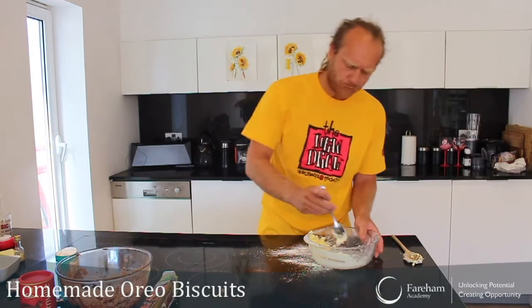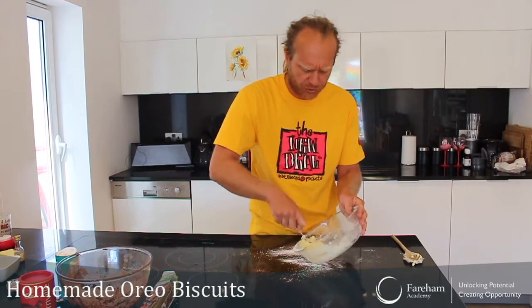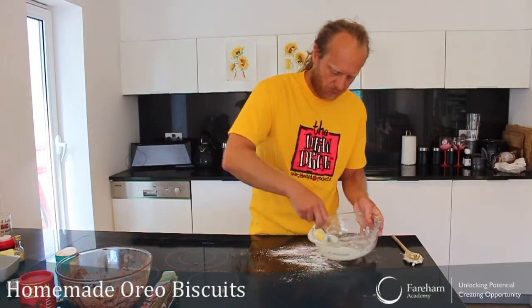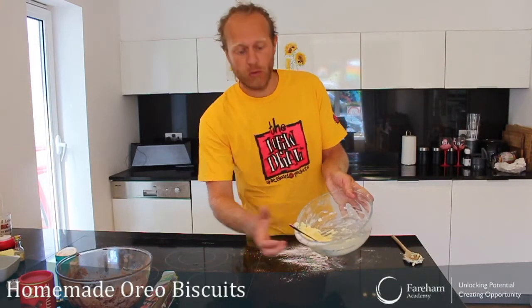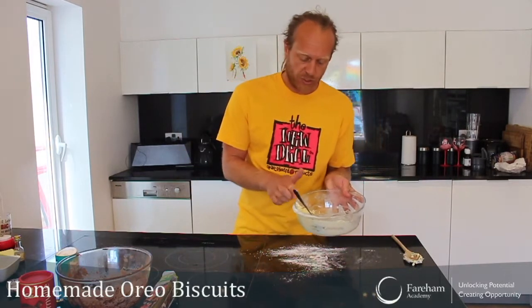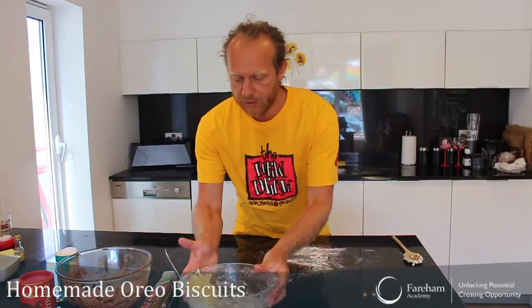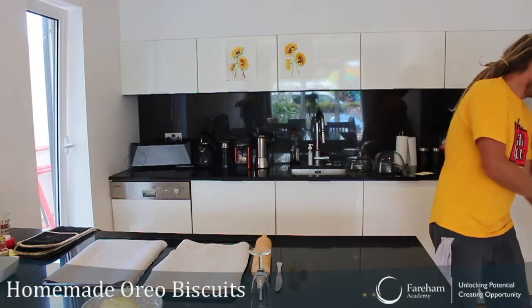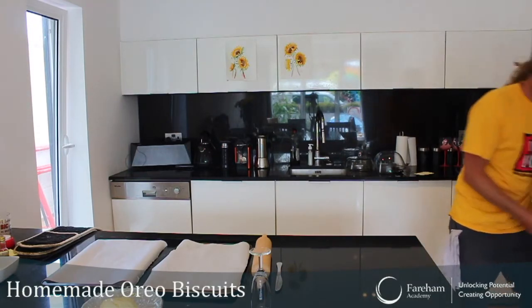Just mix it. Okay, that's it — nothing more than that for the moment. You don't have to put this one in the fridge, just leave it like this, and I'll see you back in an hour or two.